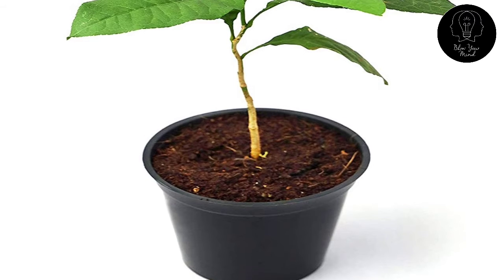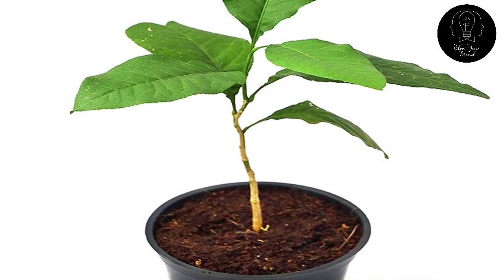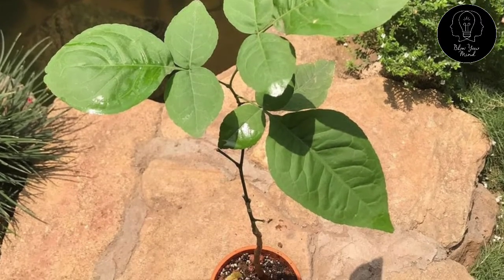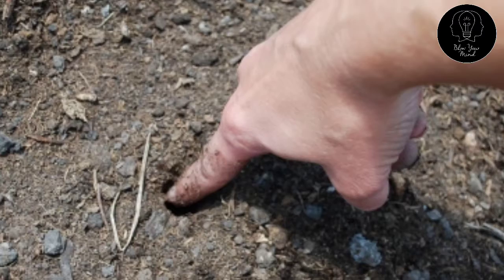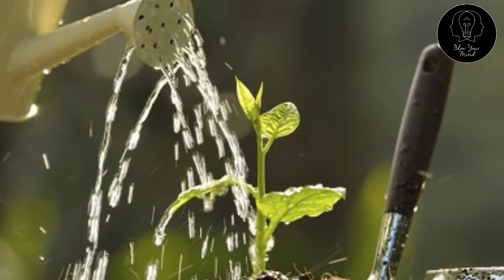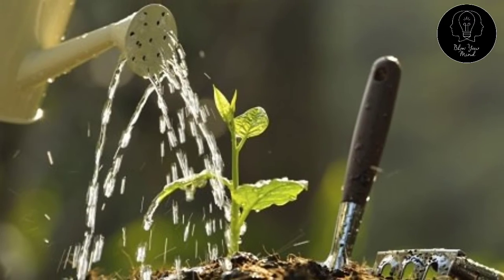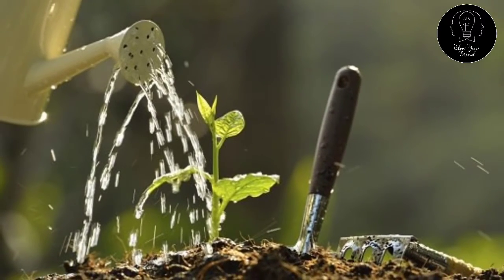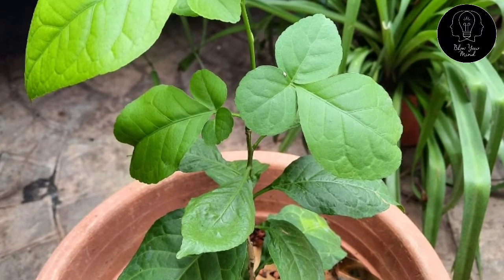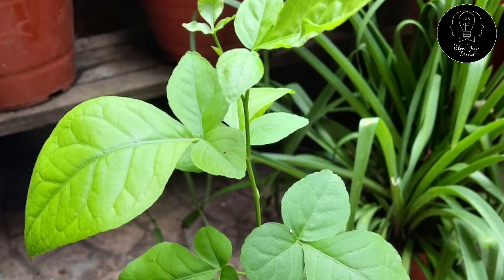Bael tree care: Initial care for 1 to 2 weeks after receiving the plant at your location. Keep the plant in natural indirect bright light. Poke your finger or a small stick into the soil to check the moisture. Apply 4 cups of water when the top soil, 1 to 2 inches in the pot, feels dry to touch. Apply water preferably in the morning or evening. Do not repot for a minimum of 2 weeks after receiving it.